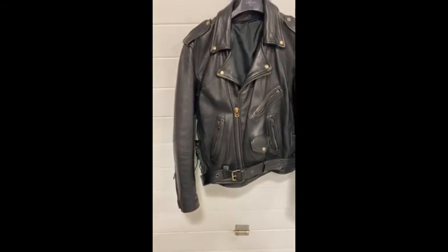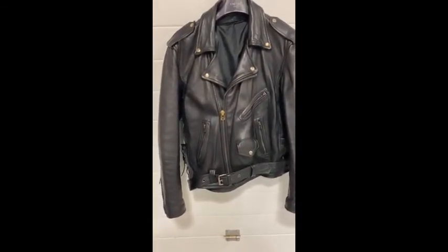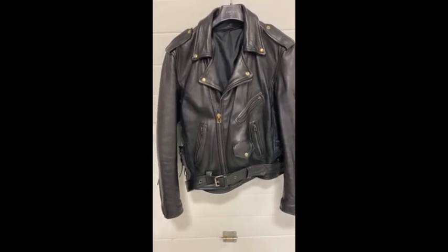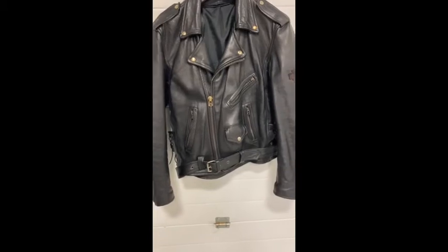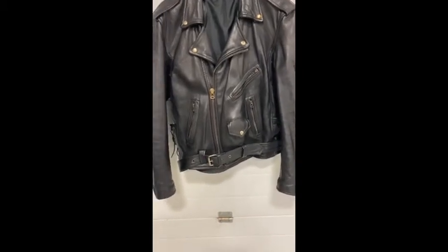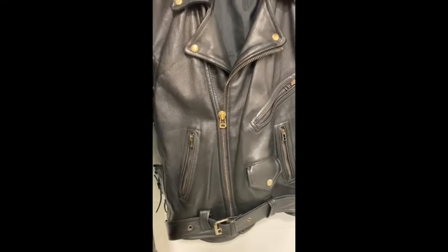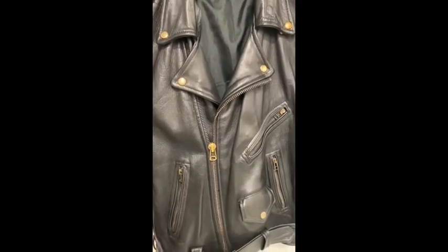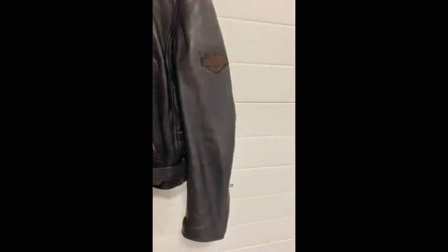With this jacket, uncle had to apply two to three coats of black dye because it was going quite scuffed and white in places. He had to remove a Harley Davidson badge, I believe from the left sleeve, and apply some eyelets and check over for any other areas that may have needed tidying up.